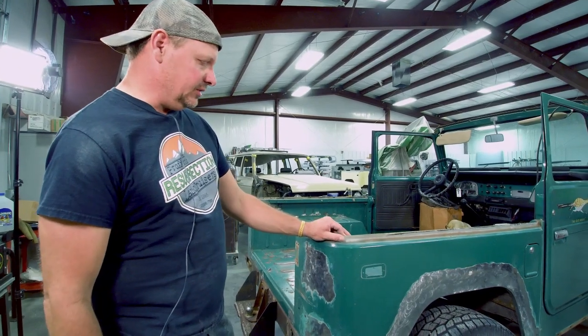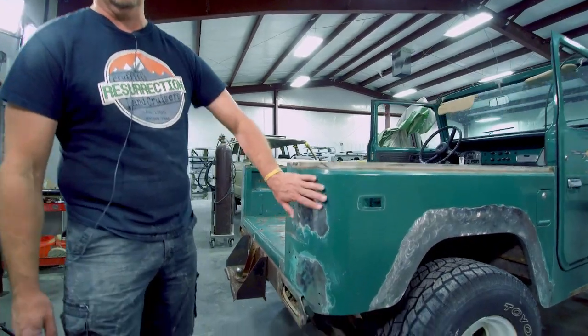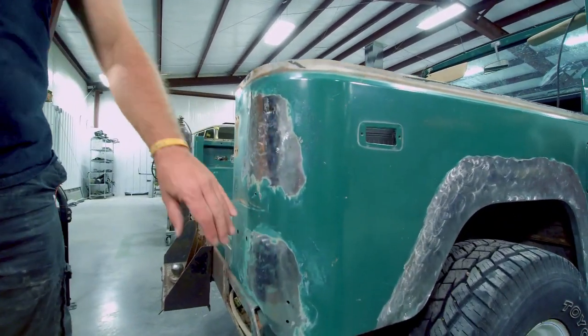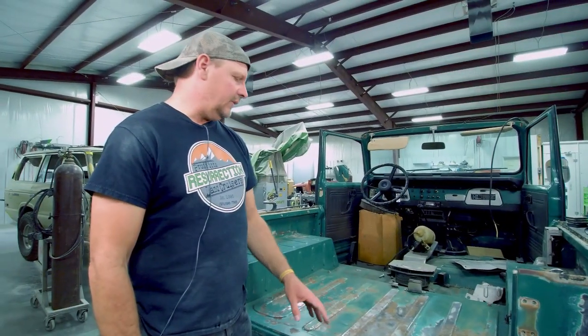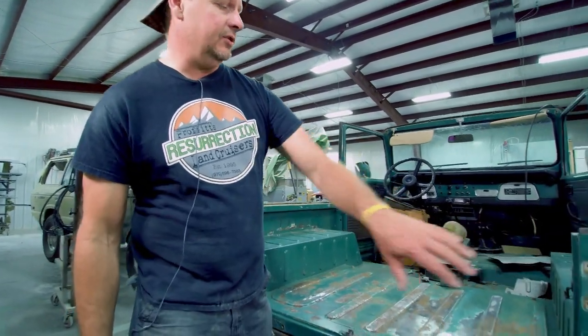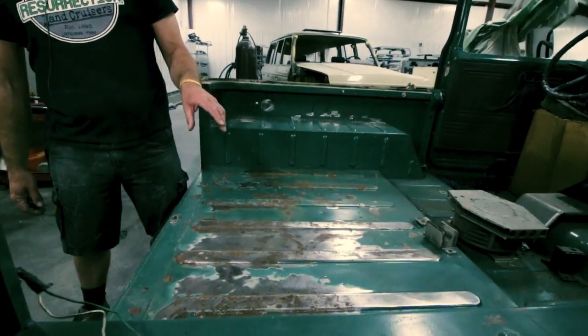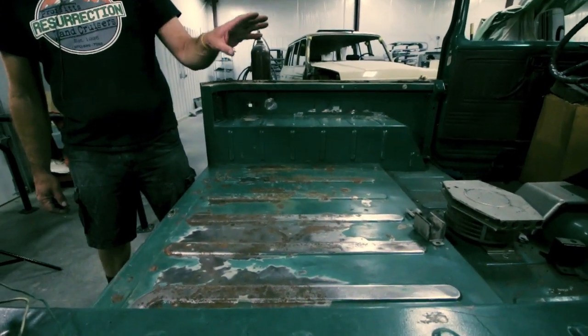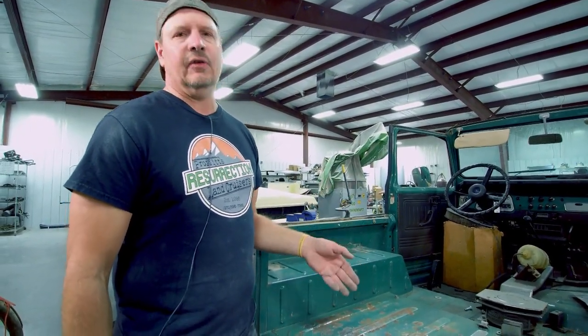With these old Toyotas when you get into them you find other things that need repair. We had to do some repair work on this corner and some other stuff down lower, and that's all going to need to be repaired to give this thing a nice look. After we complete our repairs we're going to have to paint not only the outside but the inside as well. This is where it gets tricky drawing the line, because depending on the condition of the rest of the vehicle, the original paint can suffer by comparison.